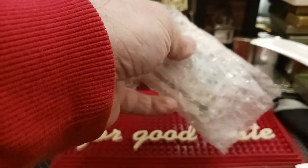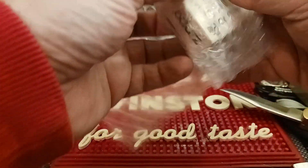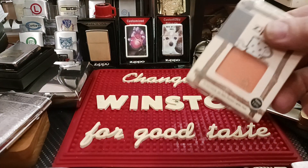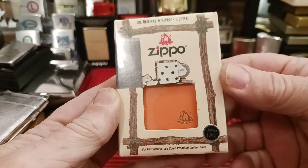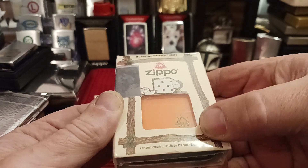Packaged halfway decent. It came from someone in the same state that I live in so it got here really quick. And this is what it is — the original windproof lighter; for best results use Zippo premium lighter fluid.